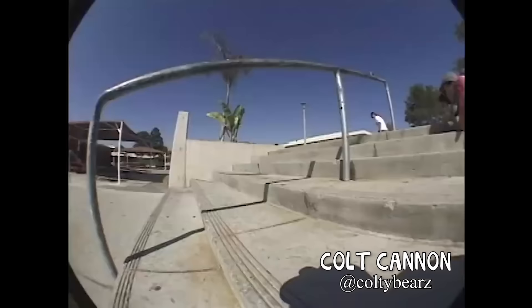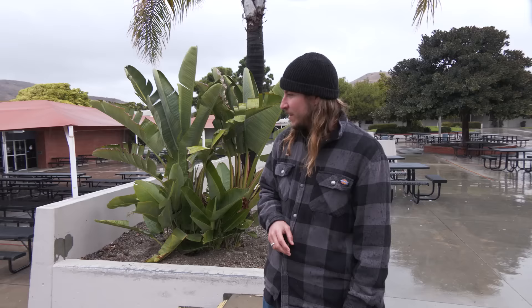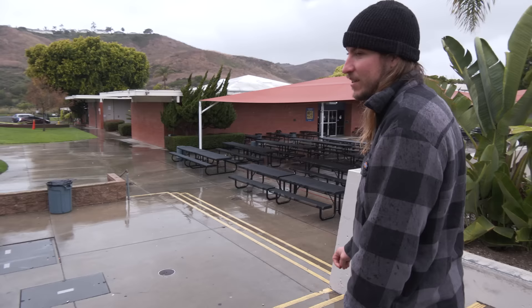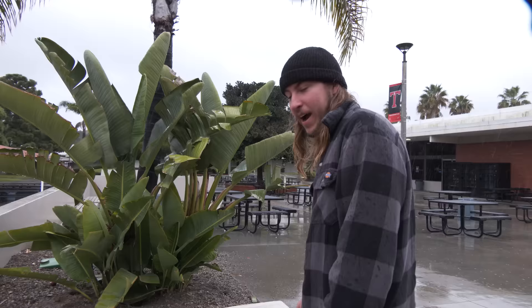I remember Colt Cannon did switch 270 lip on it. He landed in a darkslide on one of them. You can still skate the six stair and then go over the wall.